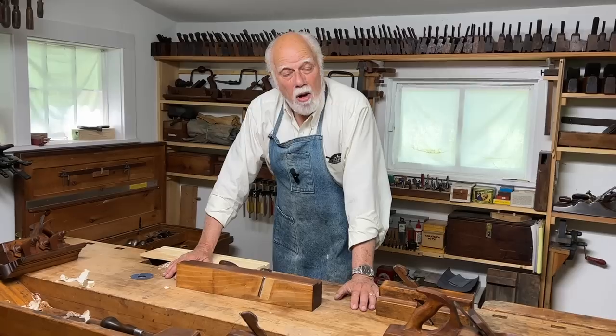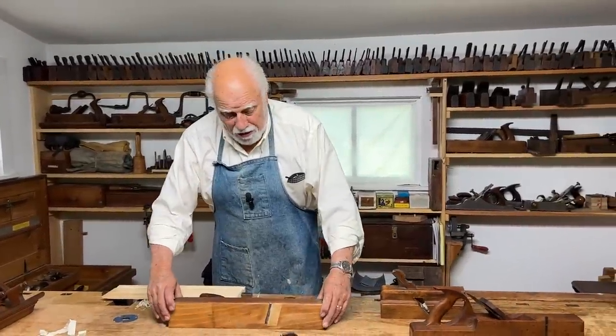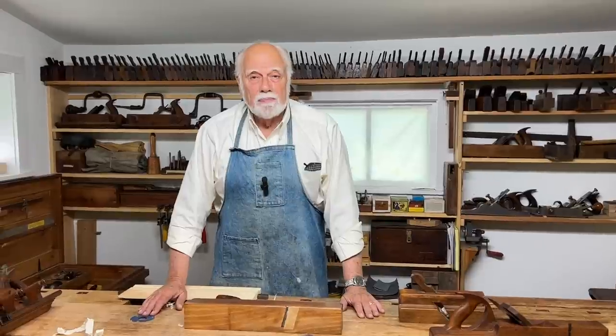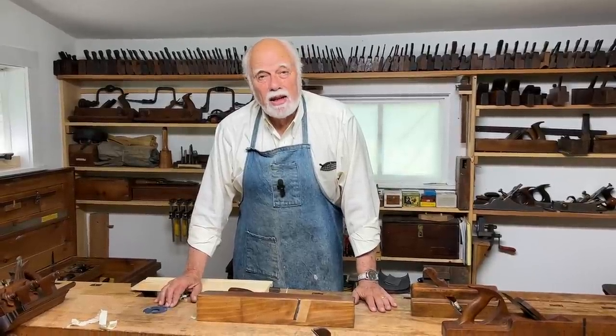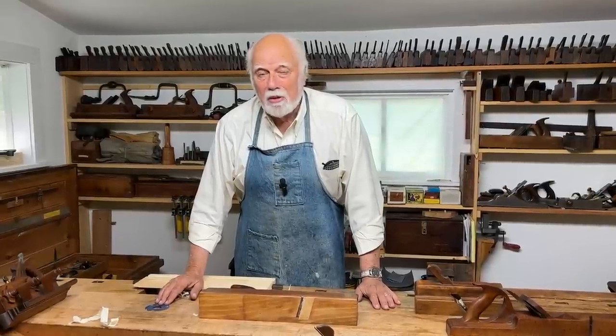I hope that was useful. If you want to know more about the interesting things we're going to be talking about, hit the subscribe button, the like button, and the little bell. Feel free to email me — I'll answer questions. Good luck with your woodwork. Thank you.